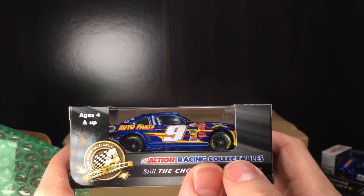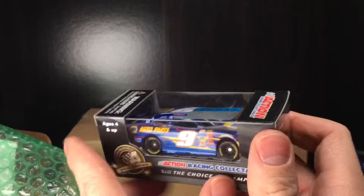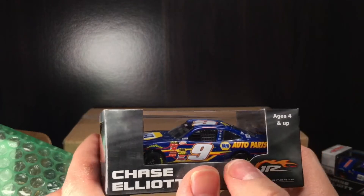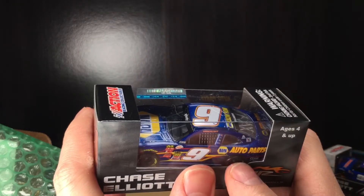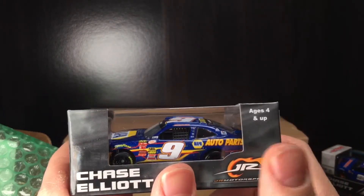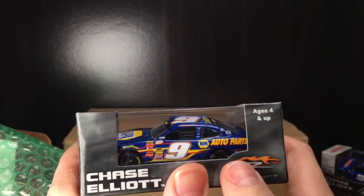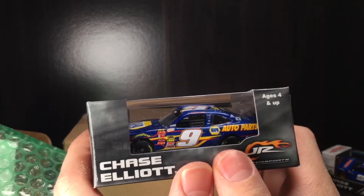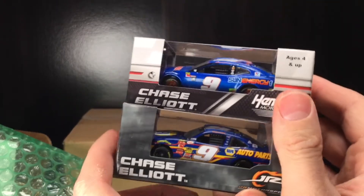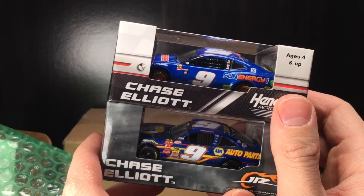After 2014, they rebranded as the Xfinity Series, with Nationwide stepping away to sponsor Dale Earnhardt Jr. in 2015 because the National Guard left as a primary sponsor on the 88. Kind of like what Monster Energy did this year, moving over from being a title sponsor to just sponsoring Kurt Busch. This is Chase Elliott's 2015 car — he did not win the championship in 2015. I had the 2014, and if you haven't seen that review, I'll have a link in the description. This is a really cool diecast — pretty cool to compare the two.